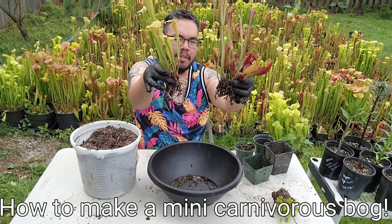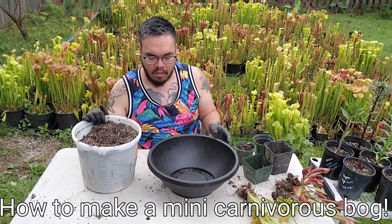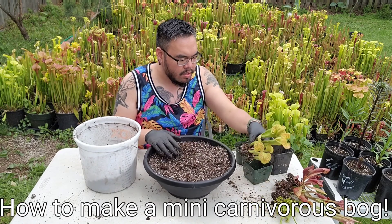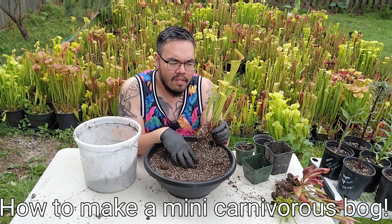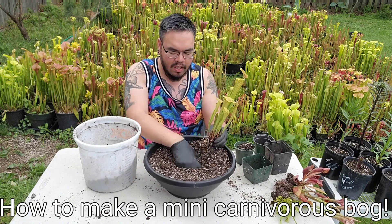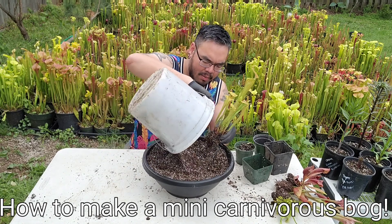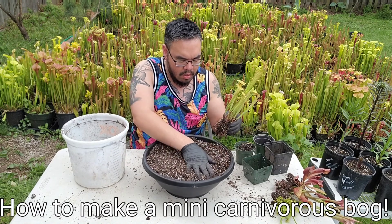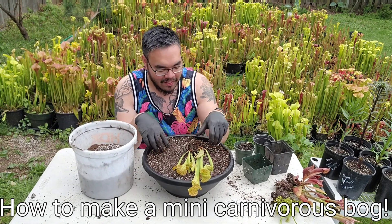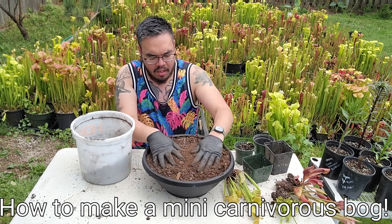As for the Sarracenias, a little more exposed. So with this, dump it right in and spread it around a little bit. You want the taller stuff towards the back, unless you want a table centerpiece, in which case maybe towards the middle. I'm just going to put it towards a center-ish, back-ish kind of arrangement. Mound it up a little bit because when you water, the whole thing will shrink down as the soil compacts, so you want to make sure you have a little mounding action. Let me go get a little more soil.